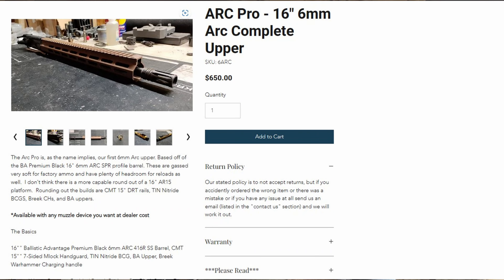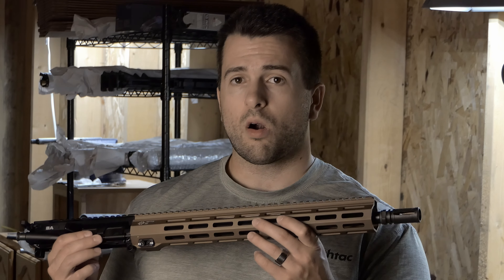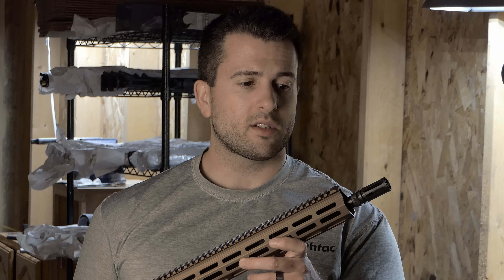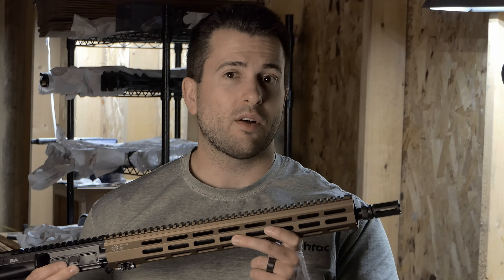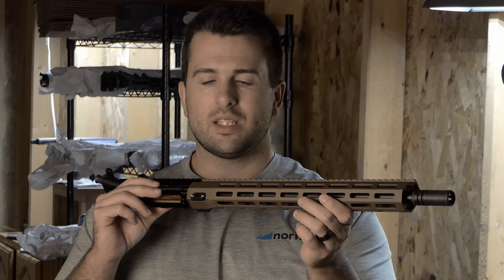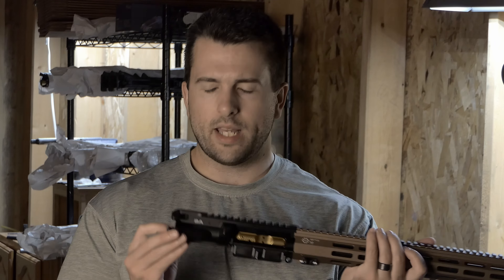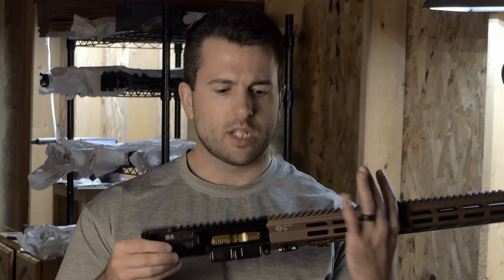Last up for new upper receivers, we have a 16-inch 6mm ARC upper receiver. This is based on the Ballistic Advantage Premium Black, which is the 16-inch SPR profile barrel in black nitride 416R stainless steel — a very high quality, heavy profile barrel giving you good accuracy out of a more precision round. The rail is the CMT DRT 15-inch seven-sided M-LOK version. The charging handle is the Brick Warhammer ambidextrous, and the bolt carrier group is a titanium nitride from Premier Armoring.